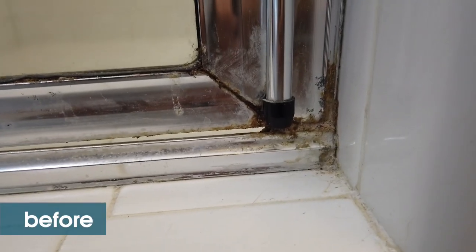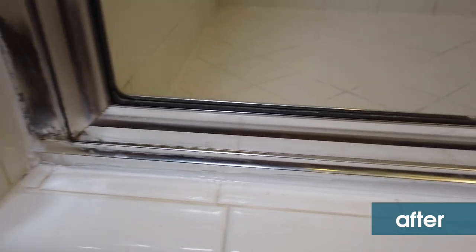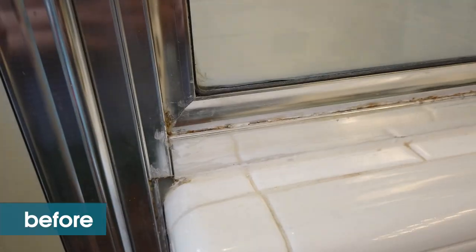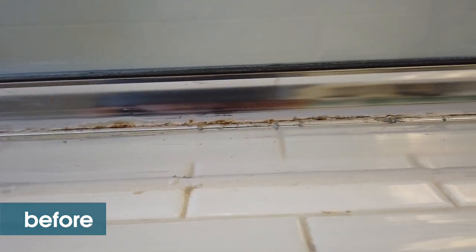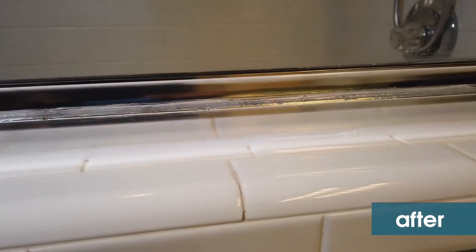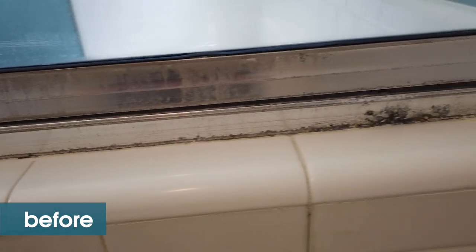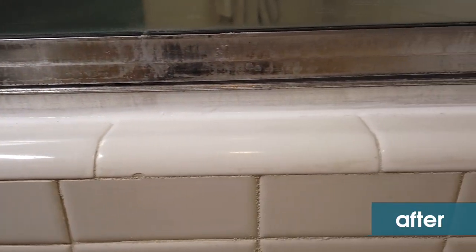Now for some before and afters: here's the corner of my shower before, and here's the after — much cleaner. It's not perfect but it's much improved. On the outside of the shower, I wanted to cover up a rusty part in the middle and we did that with some clear silicone caulk. On the inside, you can really see the damage to the aluminum, and the after is much improved — I was able to cover up that damaged spot.